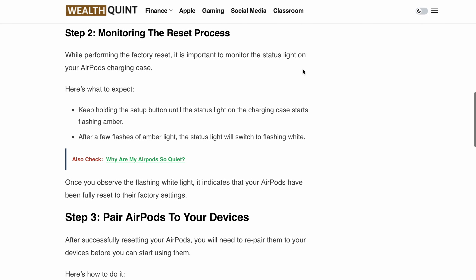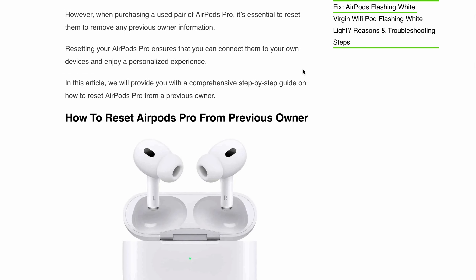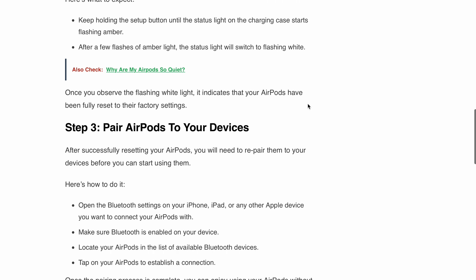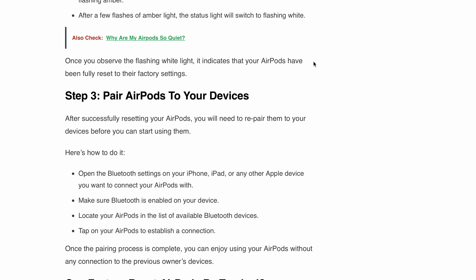I hope this video helped you understand how to reset AirPods from a previous owner and whether they are trackable or not. If you liked the video, please hit the like button and subscribe to our channel for more such videos. Thanks for watching.